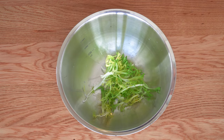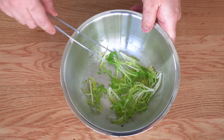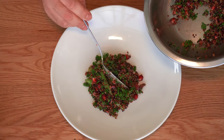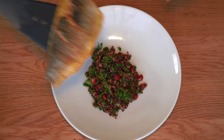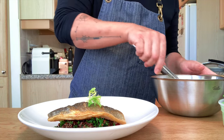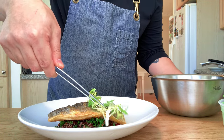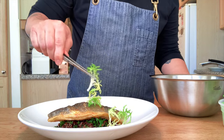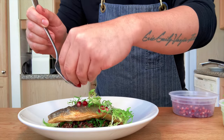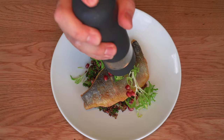Dress the frise with the vinaigrette lightly. And let's plate — fill a mound of quinoa salad on the bottom, put the crispy fish on top, then garnish with your frise lettuce. A little more pomegranate on top and some black pepper.